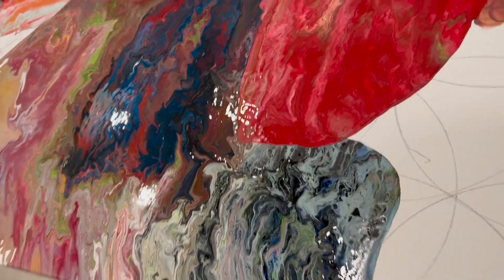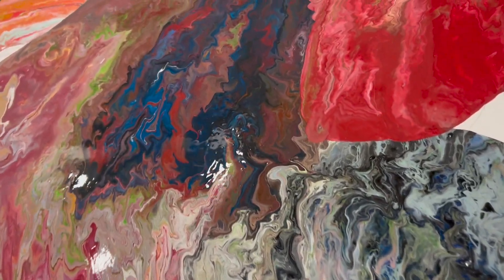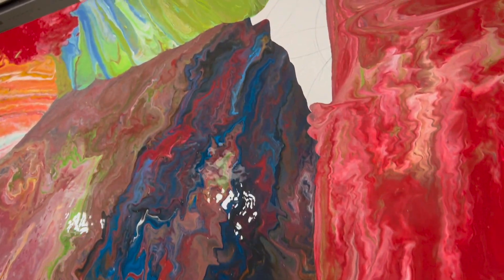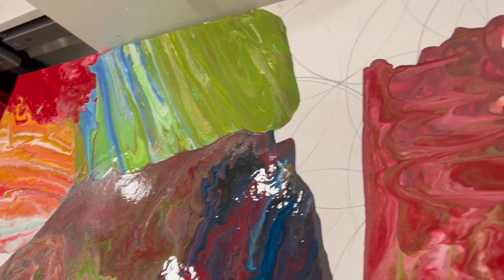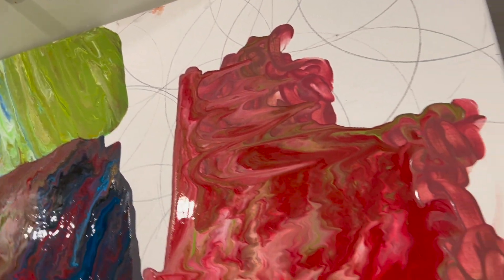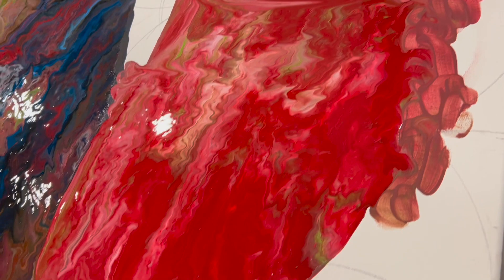Here it is so far. In a first ever for me, I've run out of paint because of the scale of these cans. So this is going to have to be a multi-day effort.